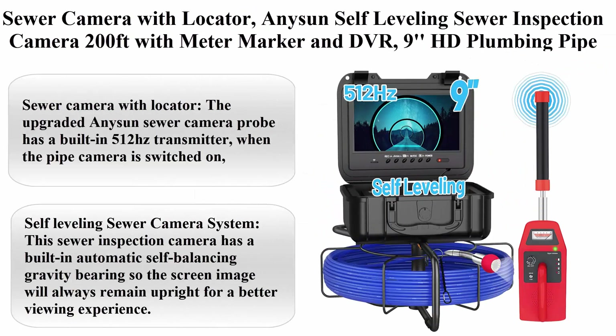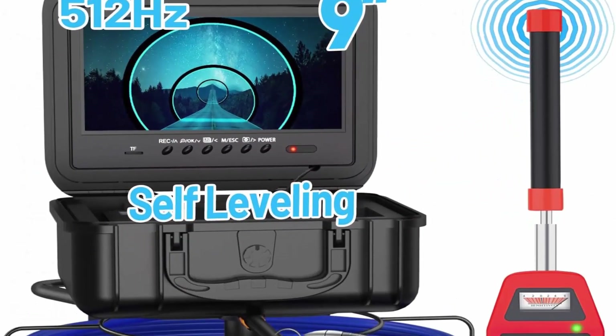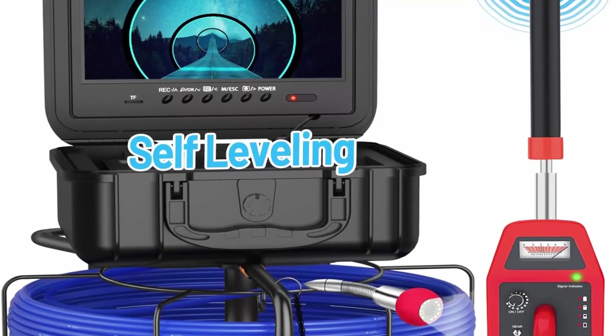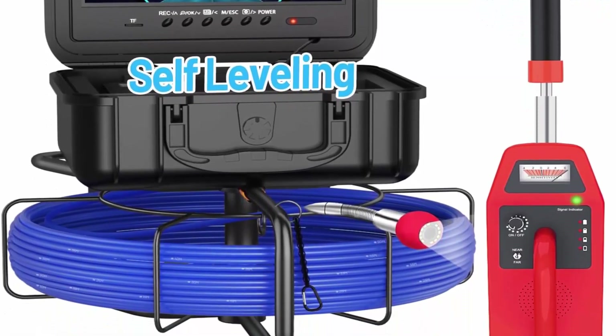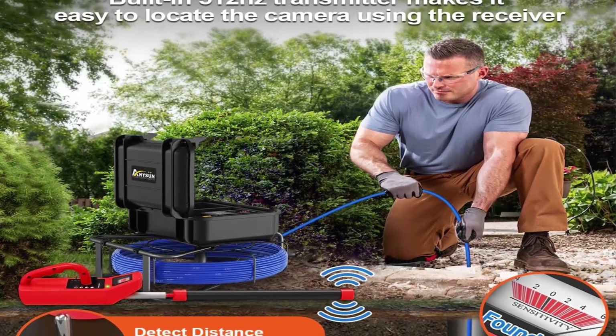Number 5: Enosun Self-Leveling Sewer Inspection Camera, 200ft with Meter Marker and DVR, 9HD Plumbing Pipe Camera, Drain Sewer Camera with 12 Adjustable Lights and 32GB card.